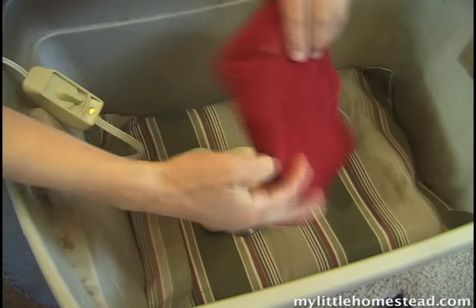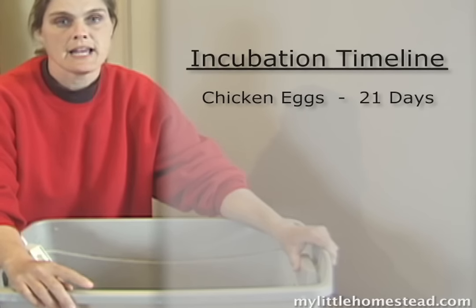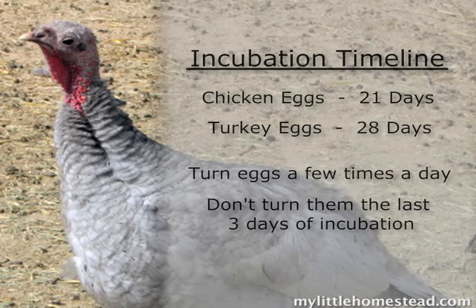There's Egbert, Shelly, and Yocum — if you've seen Ice Age 3. We cover them with our little towel. Chicken eggs incubate for 21 days, but we have turkey eggs, so they will need to incubate for 28 days. The last three days we don't turn them at all.